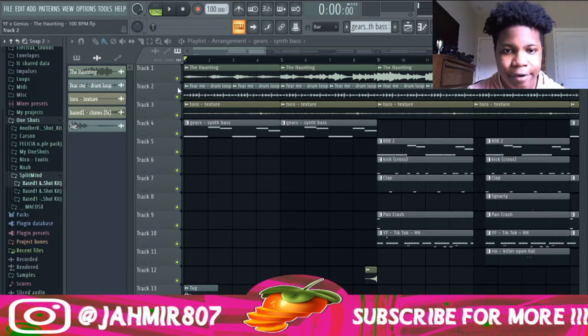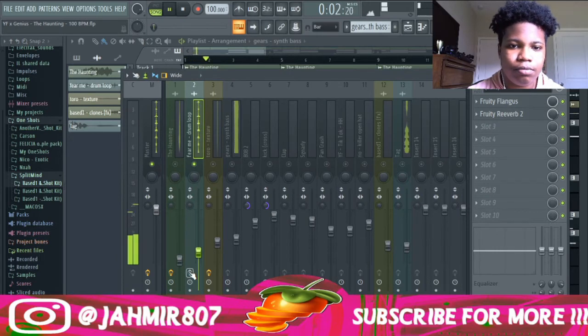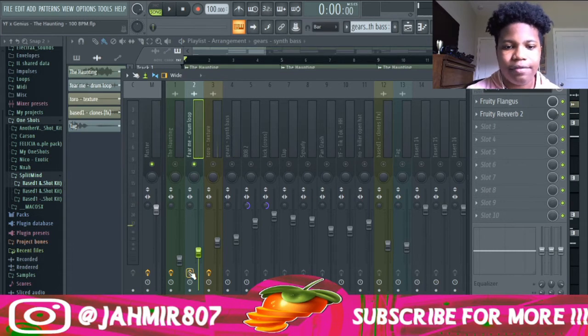Next I added this Fear Me drum loop from Bass One and Pilgrim's Black Magic One-Shot Kit. This is what it sounds like dry. And this is what it sounds like with the effects.